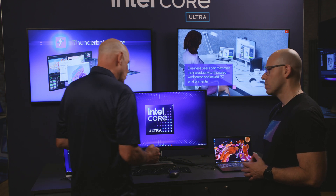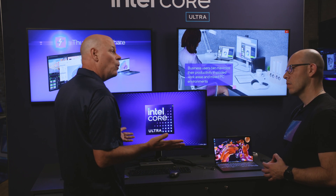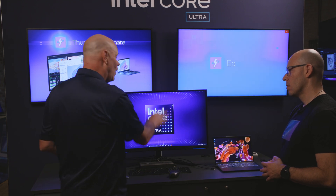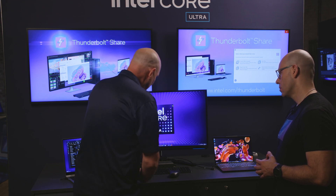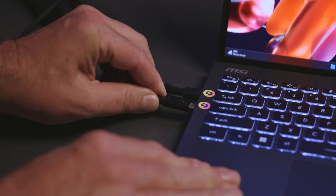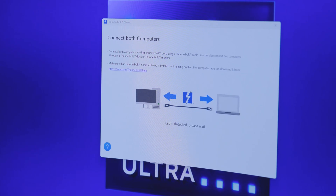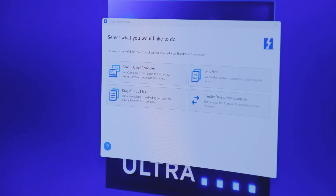I've actually got another Lunar Lake laptop over here. Since I have the new Thunderbolt Share software loaded on both PCs, I'm going to show you how I can use that PC without disconnecting anything. With my Thunderbolt 4 dock, I've connected this laptop, and I have a downstream port with another Thunderbolt cable. I'll simply plug it into the Thunderbolt port on this laptop, and it's going to immediately start setting up a high-speed Thunderbolt network connection between this PC through the dock to this PC. Once I do that, it gives me a menu opportunity for all these different tools, and it showed up on both PCs.